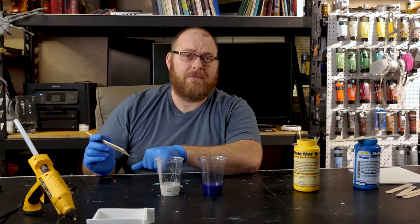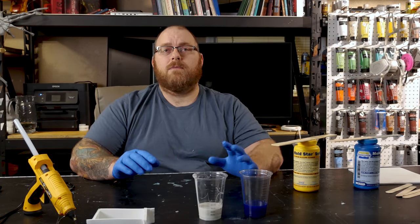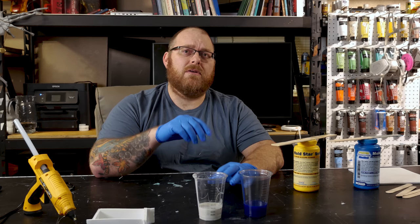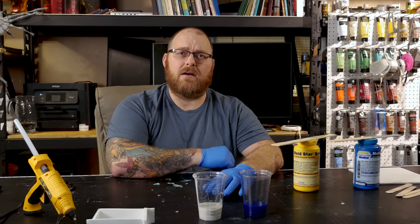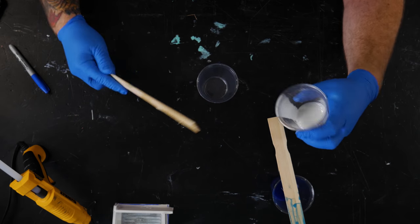It looks pretty close together. We've got a little drippings on the side, so while these settle a little bit I'm going to get some wipes and clean up the bottles — make sure those are nice and clean before I put them back on the shelf. Okay, so now we're just going to mix.